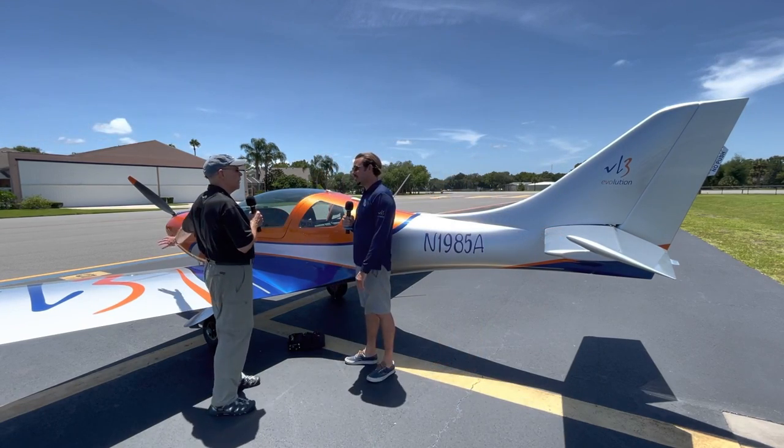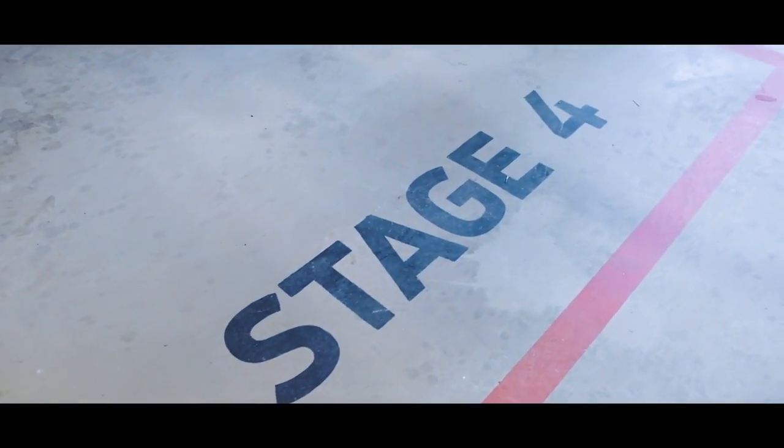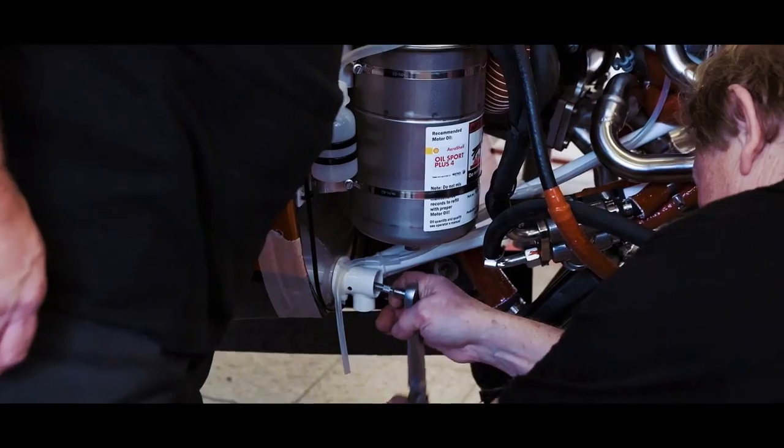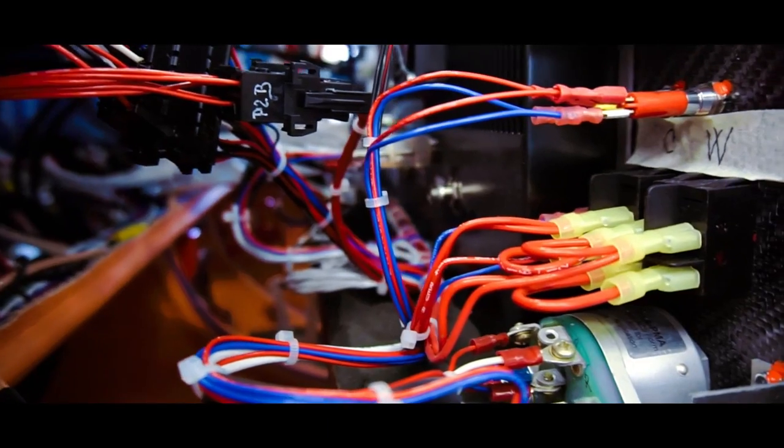The whole airplane, nose to tail, is carbon fiber. Push rod controls for the ailerons and carbon fiber push rods — same thing for the elevator. The only cables on the aircraft are for the rudder and the trim.